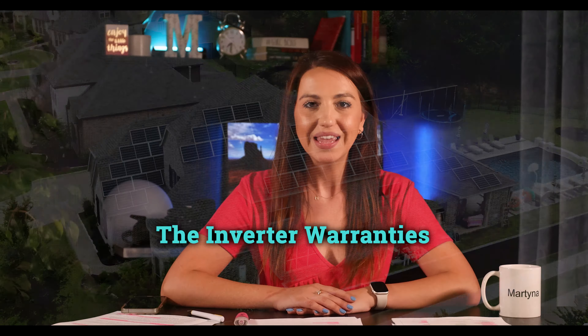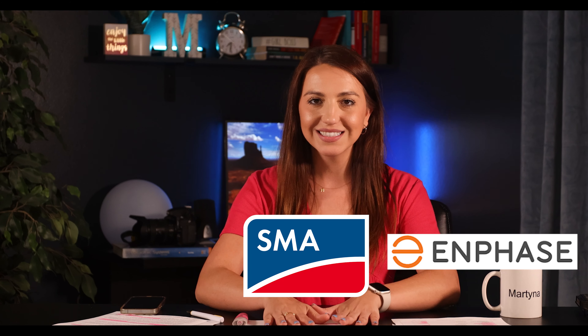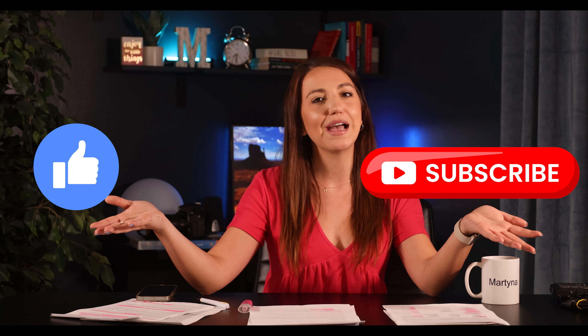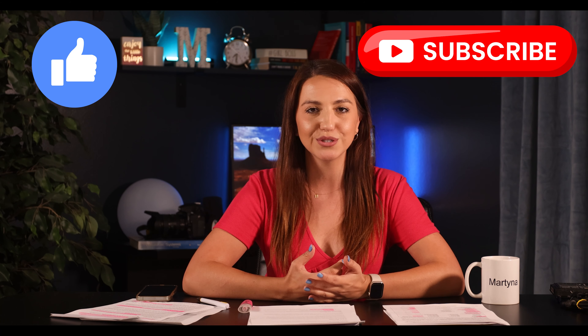Hey guys, welcome back to my channel. Today I want to talk to you about warranties for the main components of your solar system — the inverter warranties. We will talk Enphase, SMA, and SolarEdge, but if you'd like me to review other inverters, leave it in the comments down below. Also let's thank today's sponsor, and please hit the like and subscribe button — your support is very much appreciated.